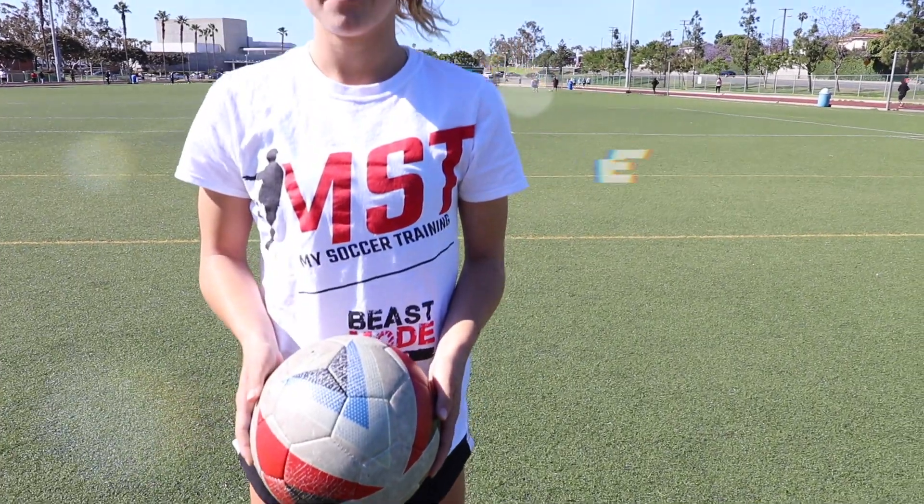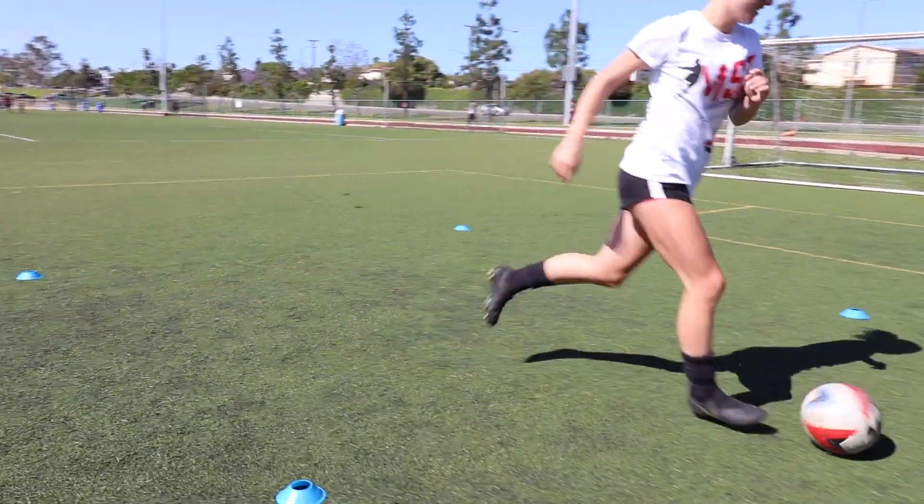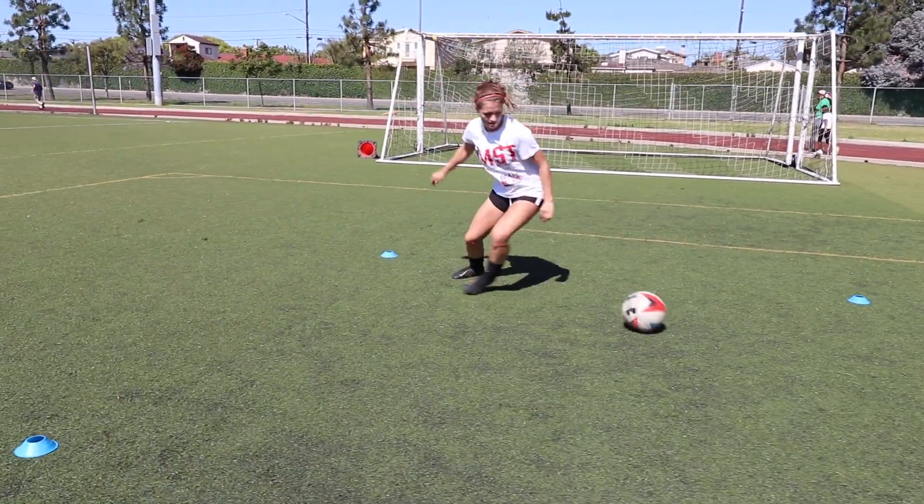Put it at different weights so that you can get explosive, or you can just do a little one — focus on that explosion. Ellen will be demoing for you again today. For the one two three turn, number one: you put your foot on top of the ball. Number two: your standing foot hops about half a yard in front.